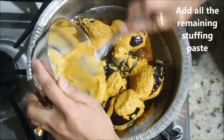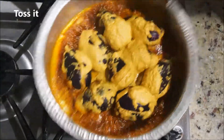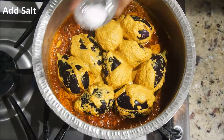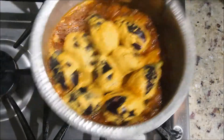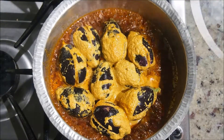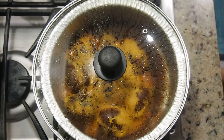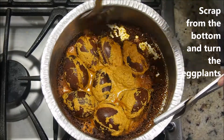Now start adding the stuffed eggplants to this tadka, and also add the remaining stuffing paste. Give it a toss so the bottoms of the eggplants are coated in the oil and spices. Add some salt and give it another toss. Now cover and cook on medium-low flame for about 7 to 8 minutes.